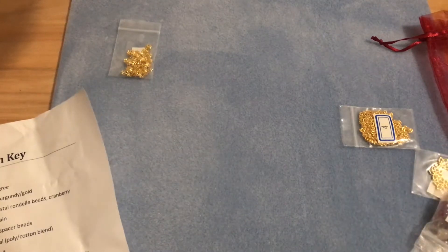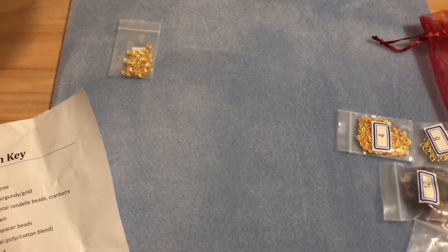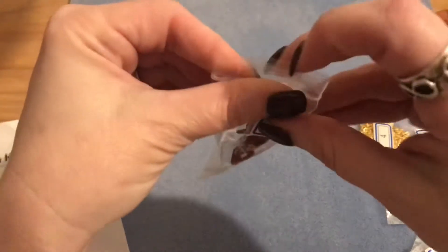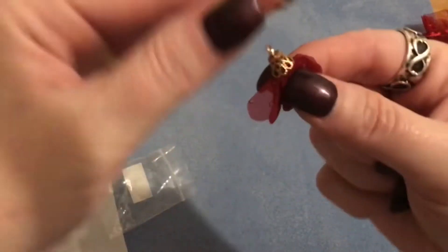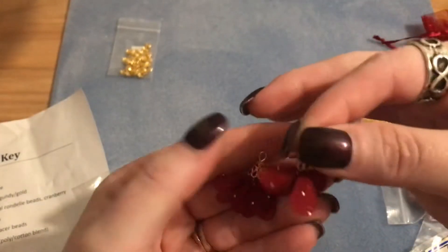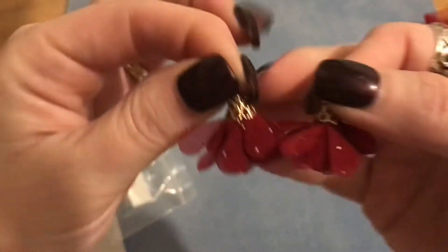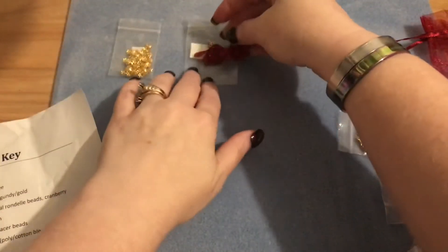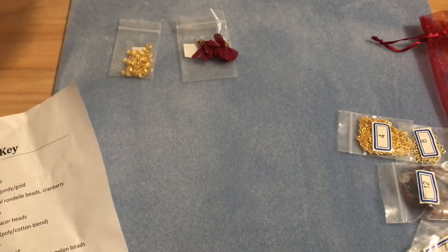Bag number two contains two pieces of 28 millimeter floral chiffon petal tassels in burgundy and gold. I love these! Jesse James Beads has a lot of these in their collection and they are really fun. I've honestly never made anything with little tassels yet, but I can definitely see a fun pair of earrings with these. They are a dark purple burgundy color.